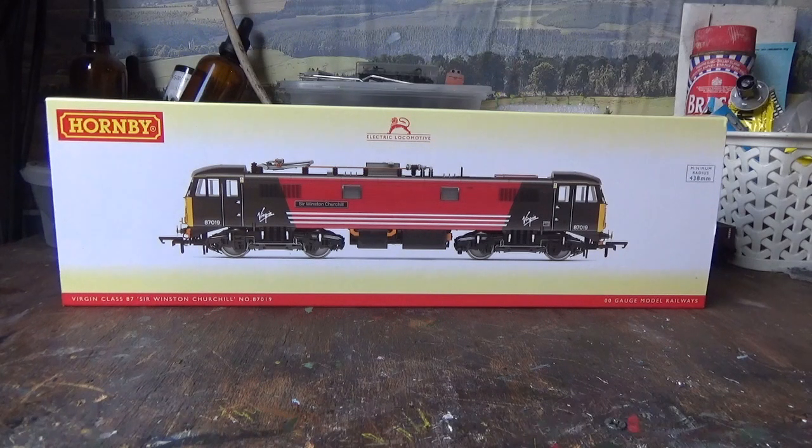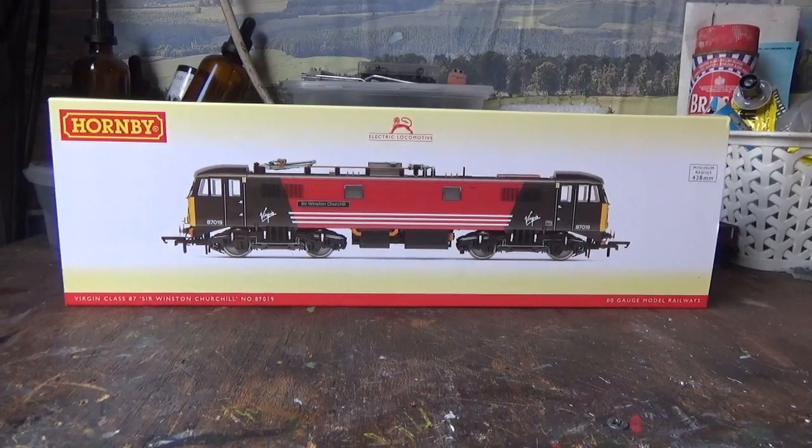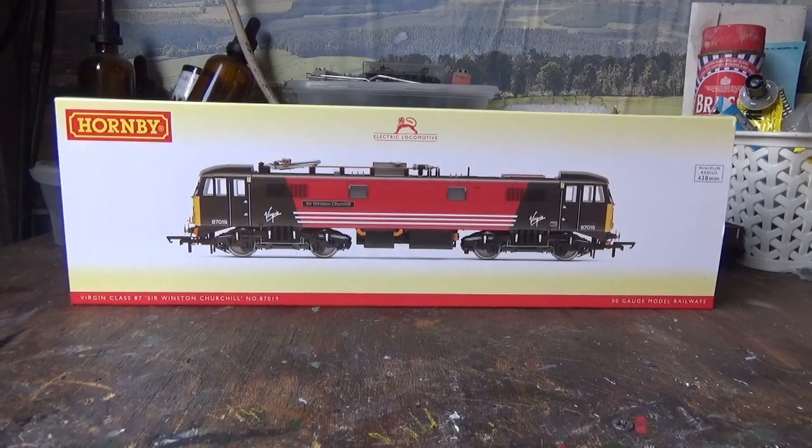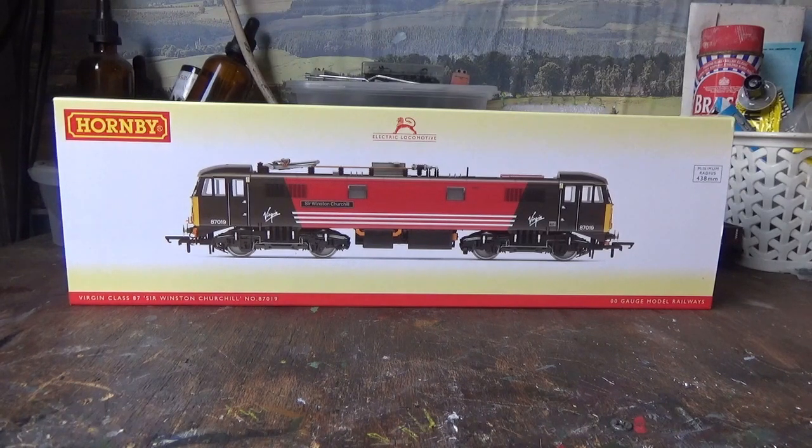This model was released just over a week ago. I've had this model on pre-order for a while and it's something I've been very much looking forward to since it was first announced by Hornby. I was really excited when it arrived in stock at Rails of Sheffield and I was over the moon when it arrived in the post.